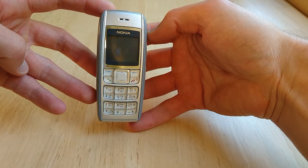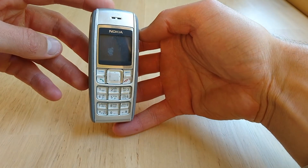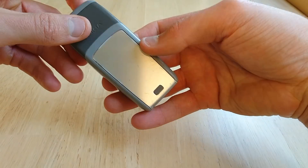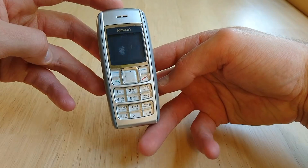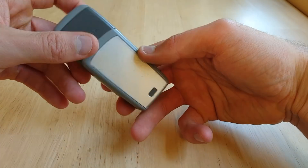Hello ladies and gentlemen. I found this old Nokia 1600 at a flea market and bought it for 1 Swiss franc. We'll take it apart now for the next few minutes and then look at it under the microscope.